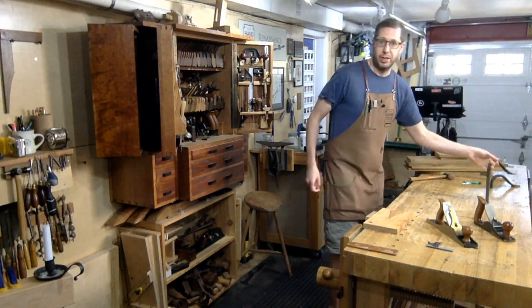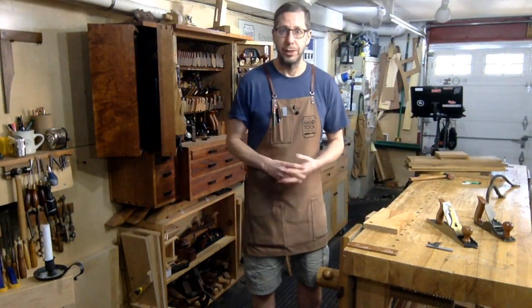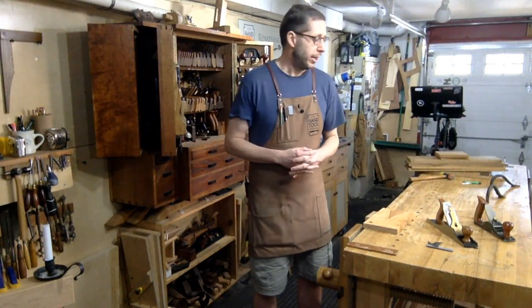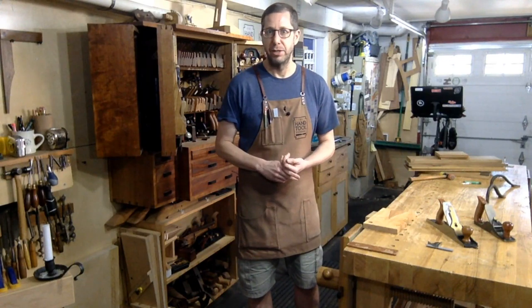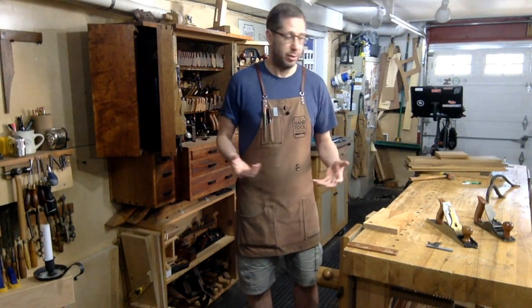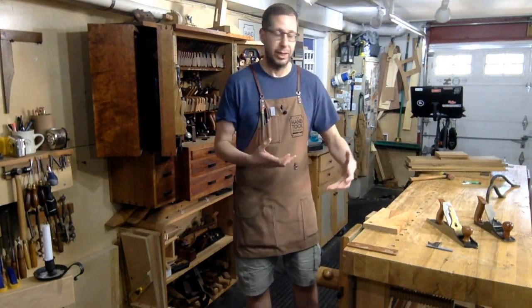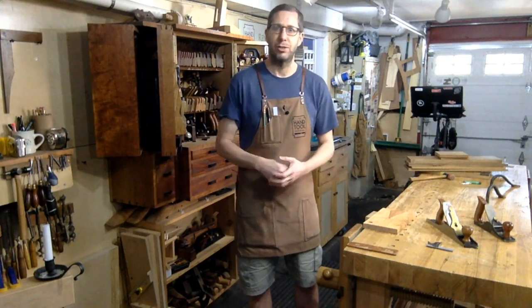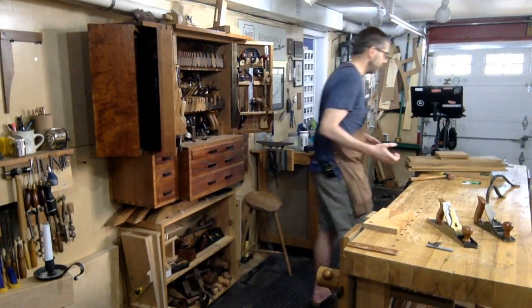Today we're going to talk about work holding, specifically hand tool work holding. This is a hand tool show — something I've really come to focus on in the last five years or so. I'll take questions on any topic, but if you've got something specifically on how you would go about holding a workpiece or a project along that line, that would be nice. But I'm open — we'll talk about anything.